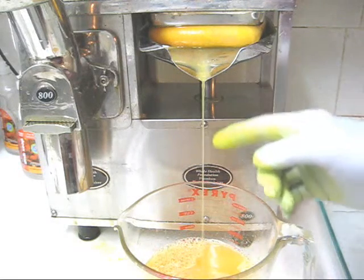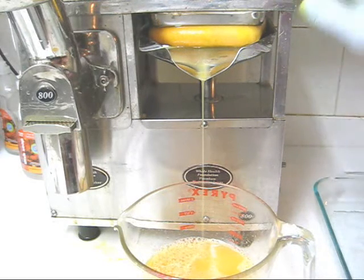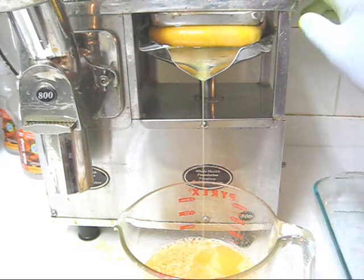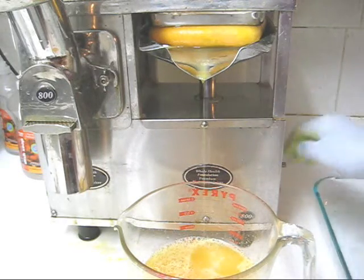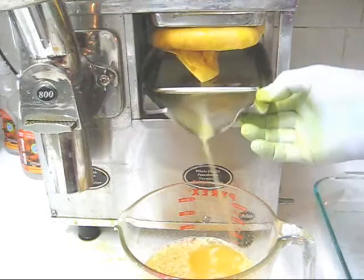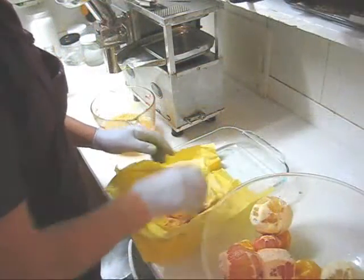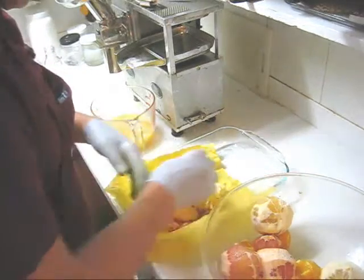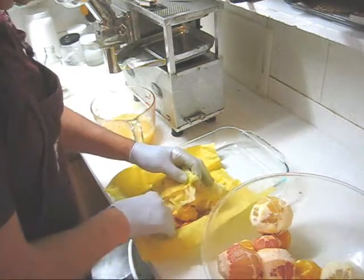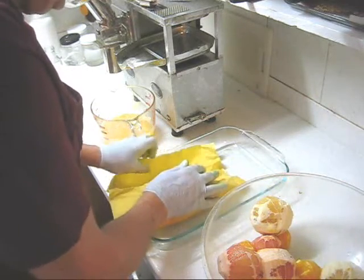As long as you have a steady flow, you can leave the press up as long as you want on a Whole Health Foundation premium model. When it changes to droplets, it's time to put in new fruit. I'm going to put fresh citrus on top of this spent pulp — I do not throw away the pulp — and form it into as tight a package as I can.